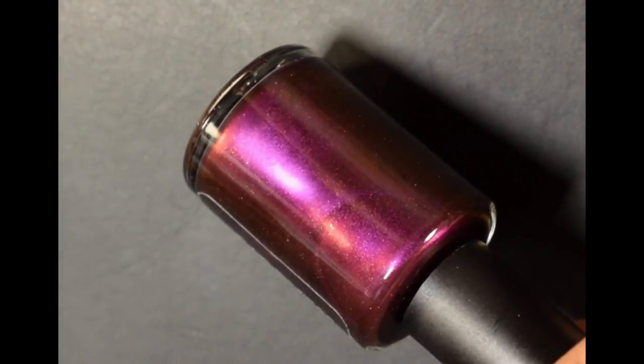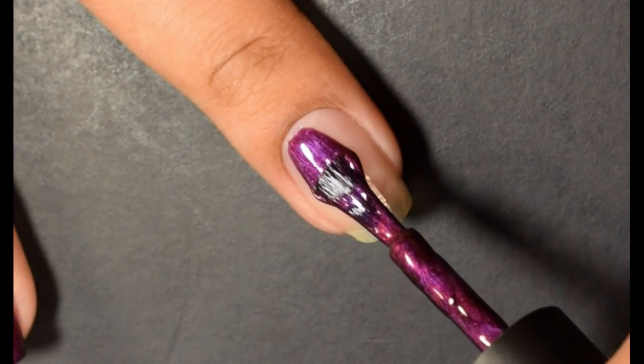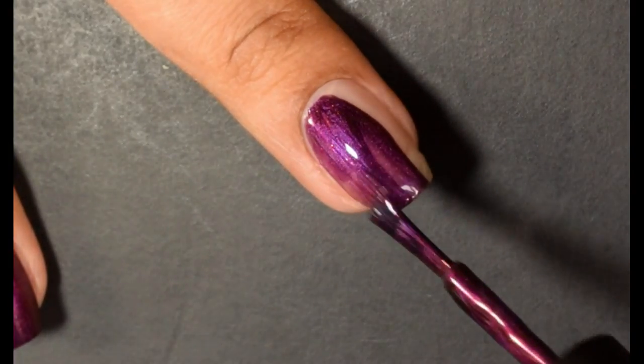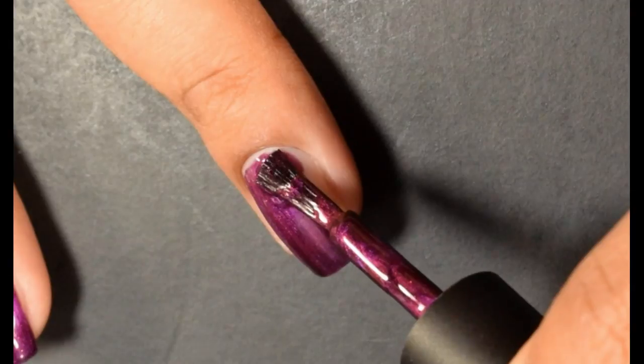These are limited to this month, so if you want them you need to grab them up. First up is Burnt Soul. This is described as a purple-red-copper-gold multichrome with OG Unicorn Pea and just a splash of matching shimmer in a larger size for dimension.